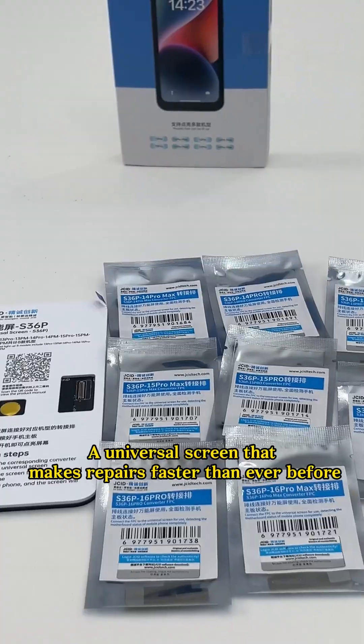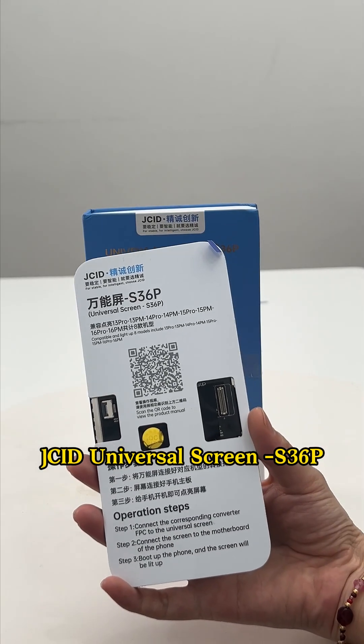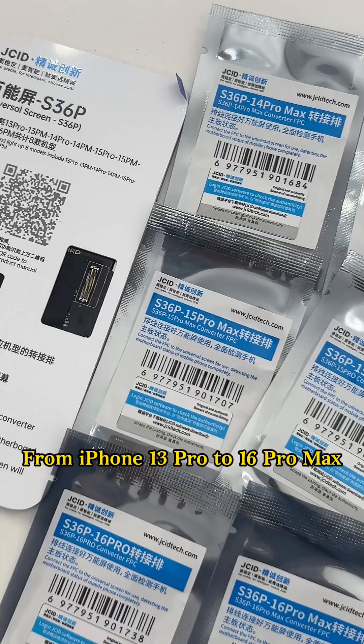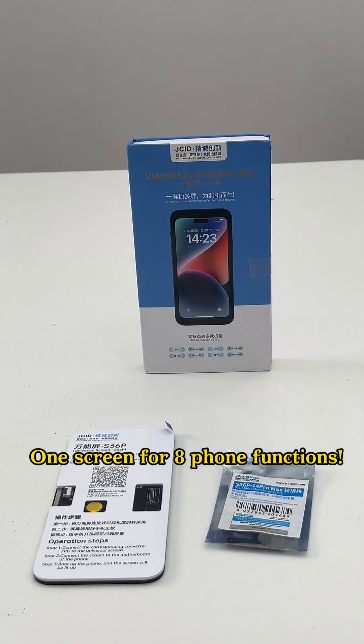A universal screen that makes repairs faster than ever before. JCID Universal Screen S36P — now available from iPhone 13 Pro to 16 Pro Max. One screen for 8 phone functions.